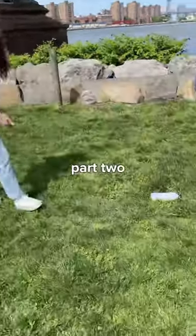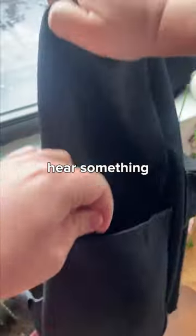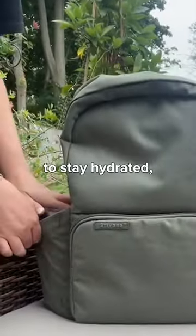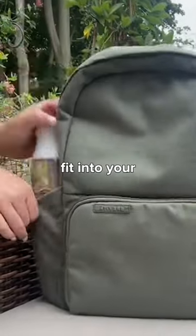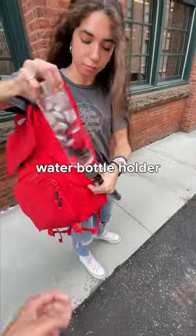If I was reimagining the classic backpack, part two, I would definitely make sure it had a stretchy water bottle holder. We've all been there and you hear something that sounds like this — it's awful. We know how important it is to stay hydrated, but it can be so frustrating when your water bottle doesn't fit into your backpack. That's why I would definitely make sure that my backpack had a super stretchy water bottle holder.